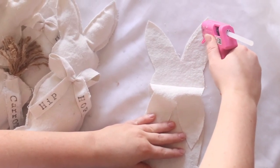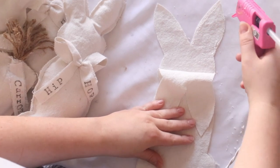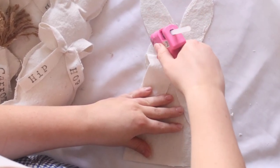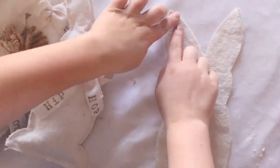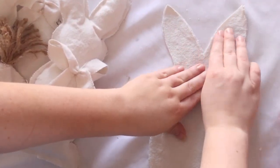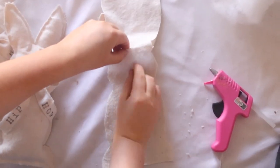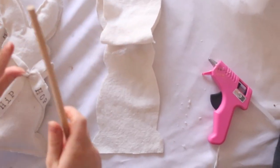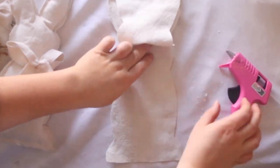After cutting your bunny template, we're now going to glue the bunny together, starting with the ears first, stuffing as you go. This makes it easier and I also find that it just has a cleaner look to it, but you could stuff at the end if you want — just make sure you leave the bottom half open. I like to use a wooden spoon to push that stuffing all the way into hard-to-reach spots like the tip of the ears.